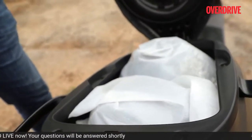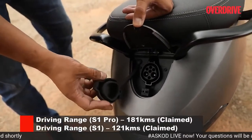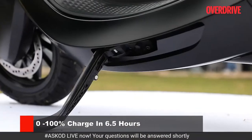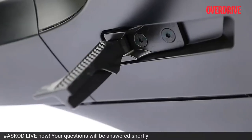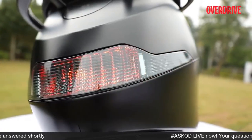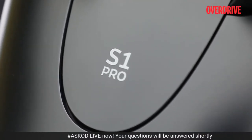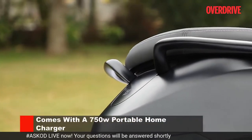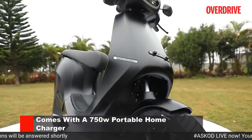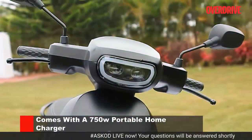We didn't really get to check out the more important range and charging capabilities of the S1 Pro — you'll have to wait till we get our hands on the scooter for a longer period. We also didn't get to experience the scooter's regenerative properties. The S1 Pro comes with a force regeneration system, which serves as a way of keeping the battery charged by converting kinetic energy into electrical energy. You can basically charge your battery on the go by force-shutting your throttle.